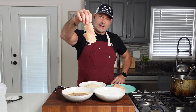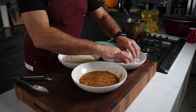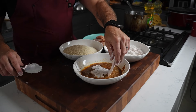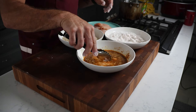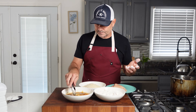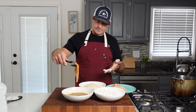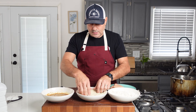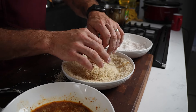Take a cutlet and dredge it in the seasoned flour — make sure the chicken is coated very well, then shake it off. Then down into the egg. This is where it gets a little messy, so make sure the chicken cutlet is coated well in all of the egg, otherwise you'll have trouble with the panko sticking. Let it drip, then move it into the panko — put it in, take panko and press it on top, then press down.